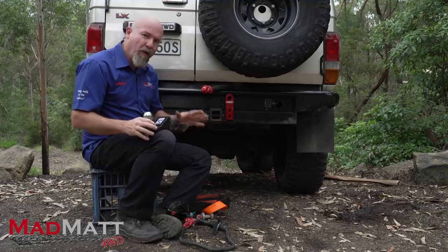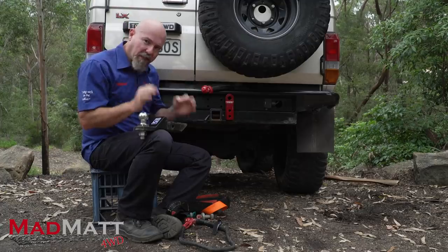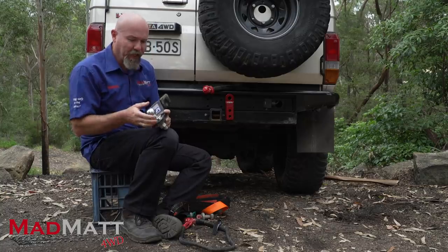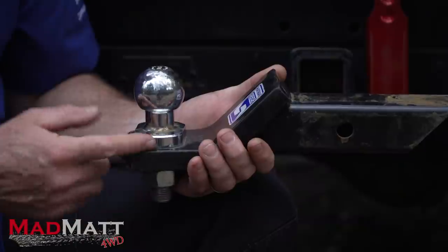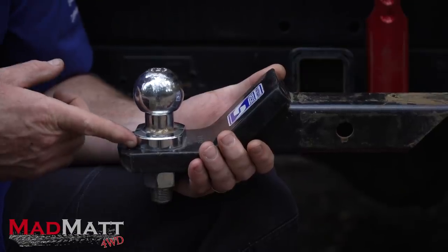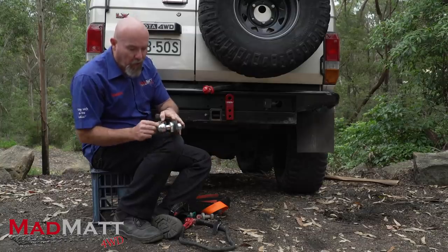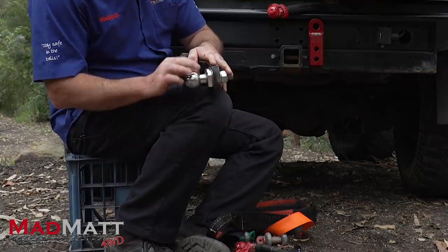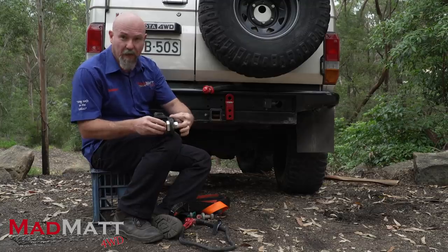There's a principle that is really the heart of where the danger lies, and it's called single shear and double shear. Single shear is what this tow ball is. It's got a mounting point here and the load is put into that tow ball on one side of the mounting plate. Therefore this point in here is essentially single shear. When we put load on this, it creates a fulcrum point at the front of this housing and a tension point around the actual centre shaft of the tow ball.